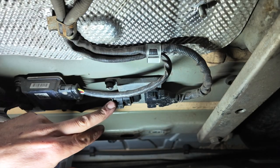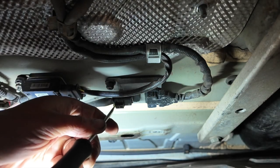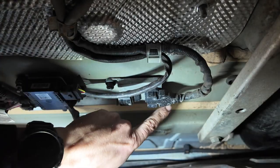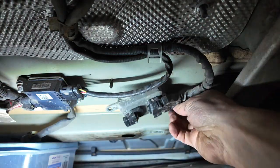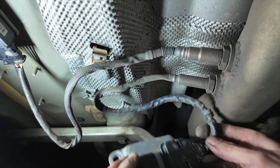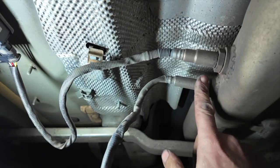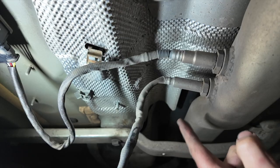We're now ready to get the knock sensor off. First, undo the connector by flipping the little grey tab back so you can pinch it to release. Then to get the actual sensor off, there are just a couple of little black plastic nuts — really straightforward to undo. The sensor is loose now. You always want the connector disconnected before you undo the nut, because there's a chance it might start spinning. All you really need to get this undone is a 22mm spanner.